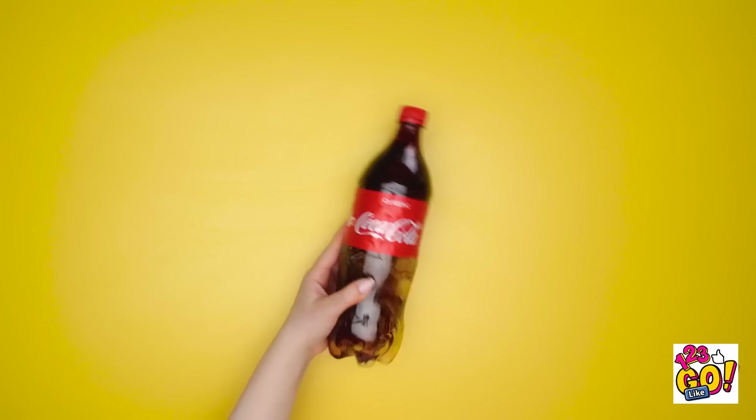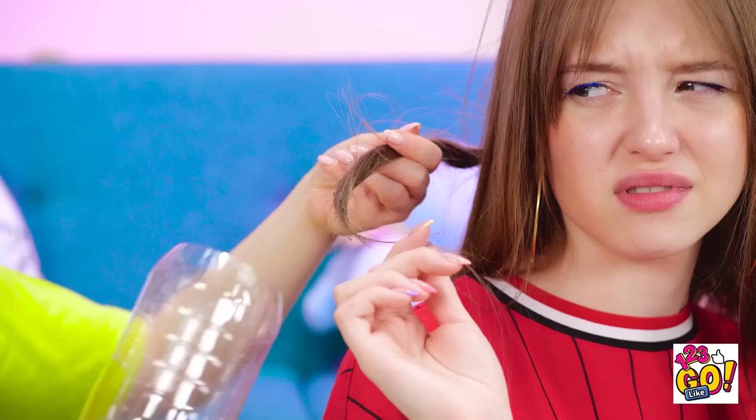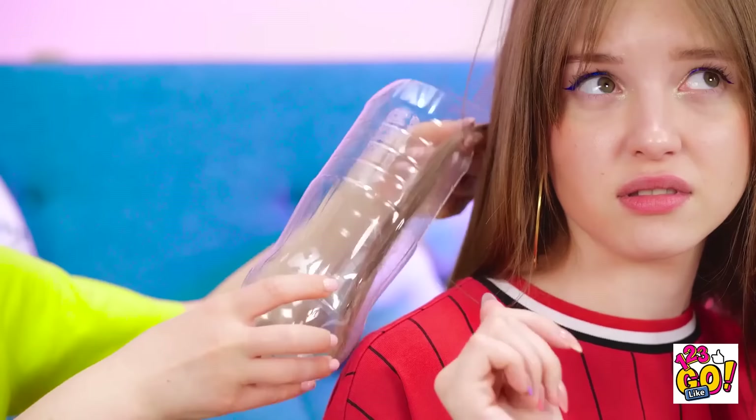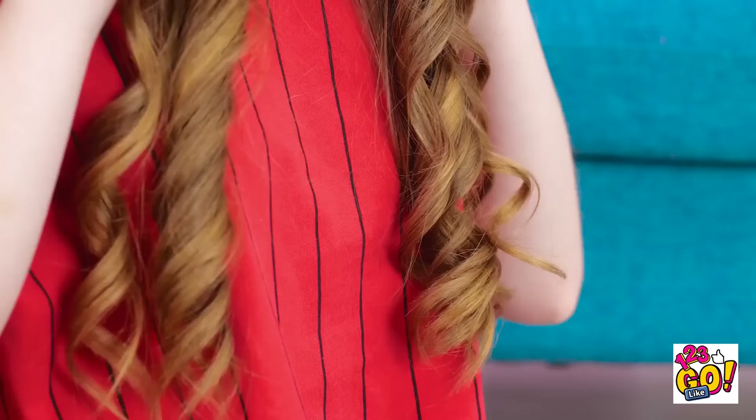I'll need this empty soda bottle! And next, my trusty knife! I'll be making delicate cuts, so I need to be careful! Almost done! And there goes the top! Now it's ready to be used! How is that gonna curl anything?! Trust me! I'll just put your hair inside! And now I'll use the blow dryer! Is this really gonna work? It's totally working! You're not gonna believe this! Look! Look at my hair! So curly! It's incredible! I love it!